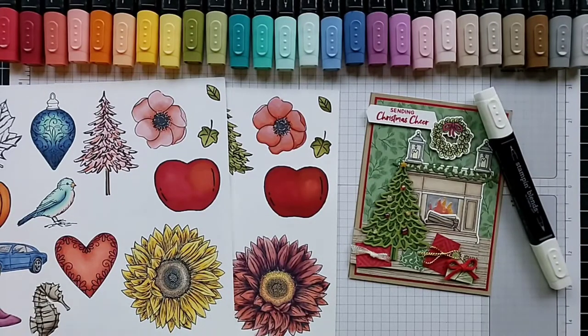Hi friends, this is Anna with Scrapping, Stamping and Stuff. We're going to have some fun with markers today — this is a video about coloring therapy. I used to not think I really liked to color, but the moment my hands hit these alcohol markers and I started using them, I fell in love.